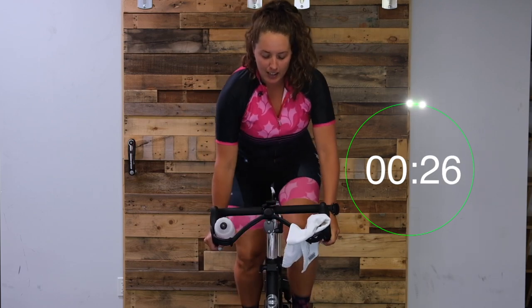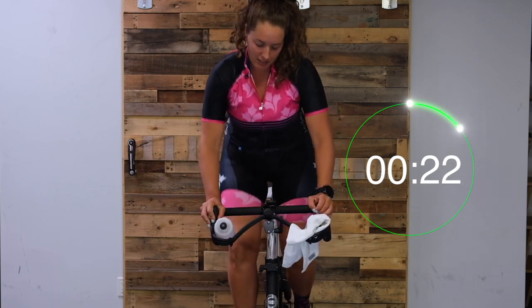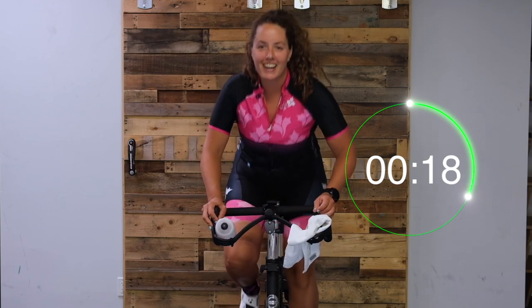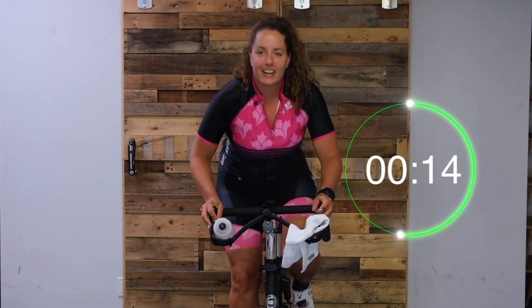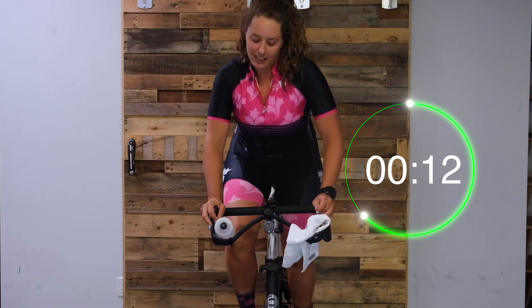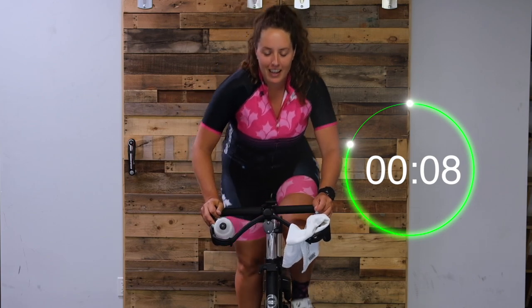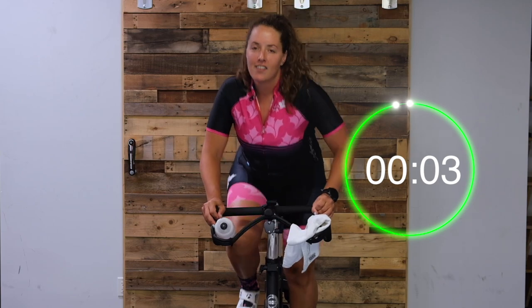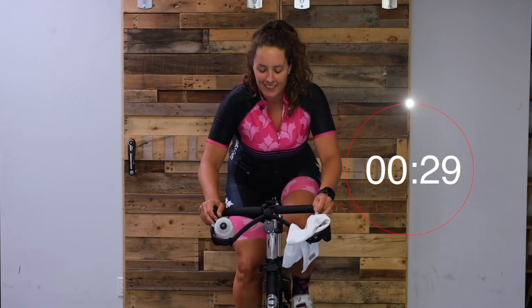Just jog it out, nice and easy. Hands on drops or at the top, up to you. Nice work, you guys - jog it out, get those legs prepped. It's going to be a good workout. Five seconds, then you sit down and go easy. Two, one, here we go - tension off.